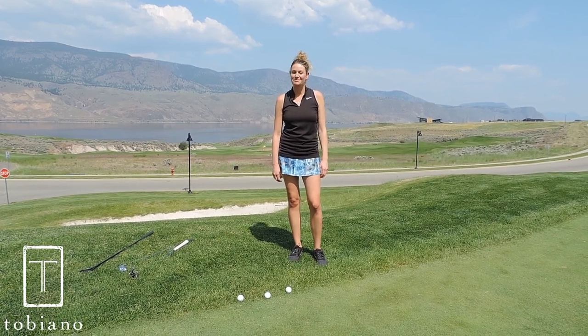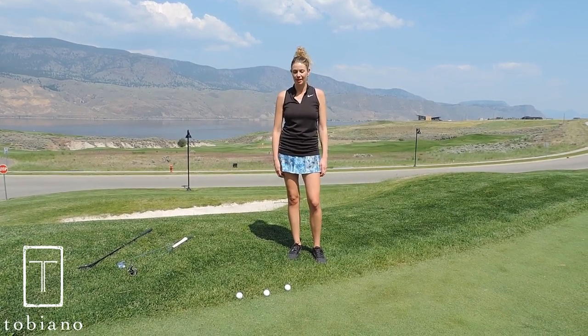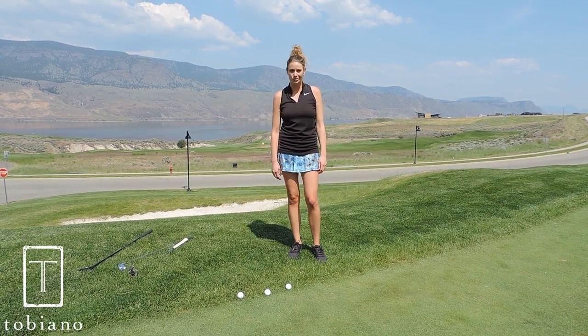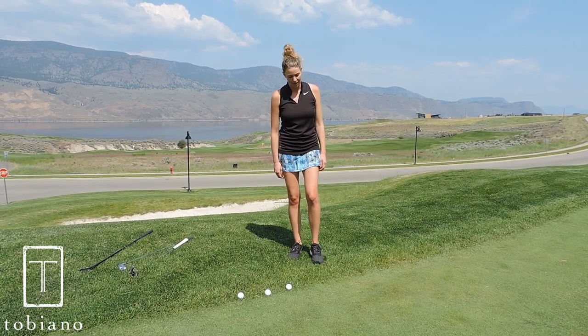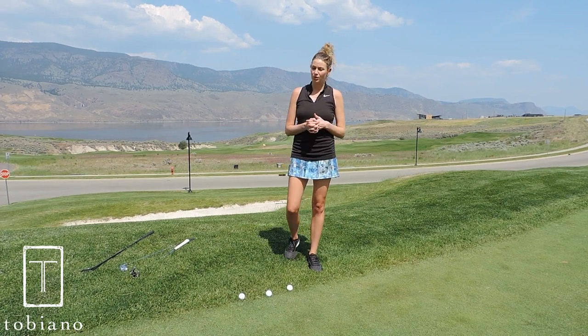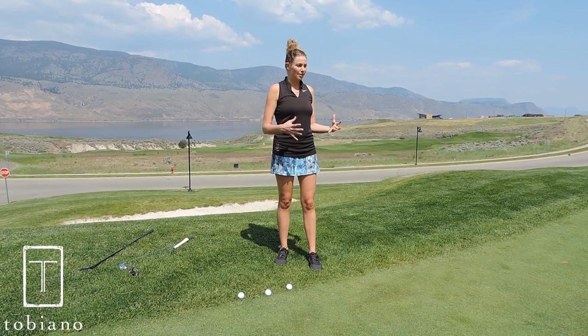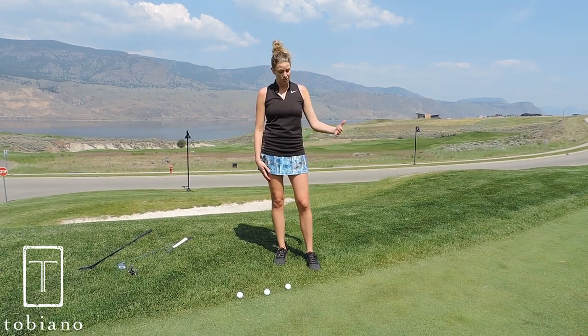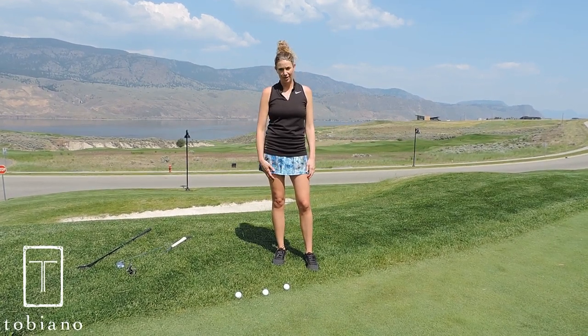Hi, my name is Shannon McGady and I'm the head golf professional at the Tobiano Golf Course. I'm here today to show you a neat way to get yourself out of a tricky situation when you're around the green. I'm sure this has happened to many of you — you've hit a beautiful shot, you get up to the green hoping to see it close to the pin, and you find yourself just off the collar up against the rough.